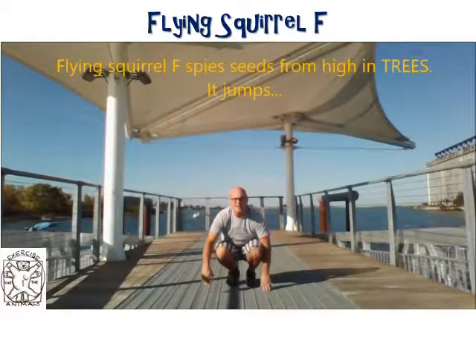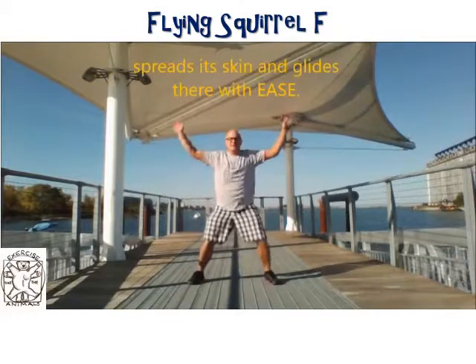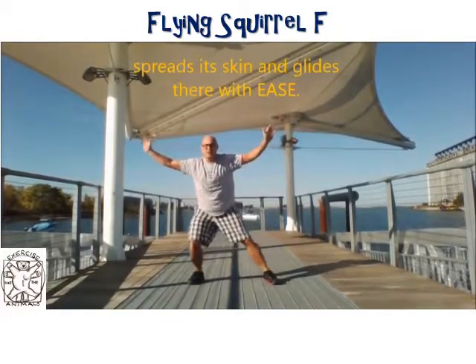The Flying Squirrel spies seeds in pine trees, it jumps, spreads its skin, and glides there with ease. Let's do five of these squirrel jabs.